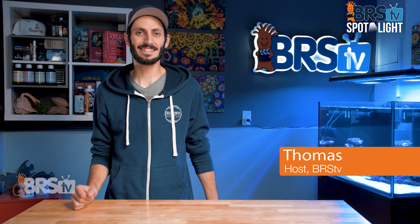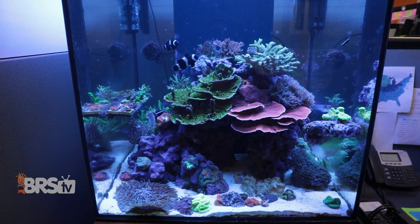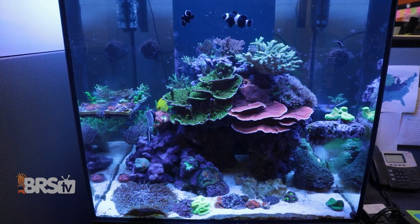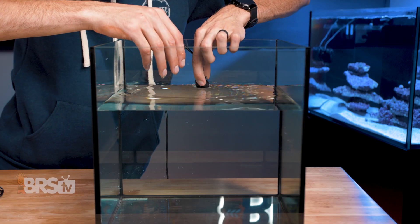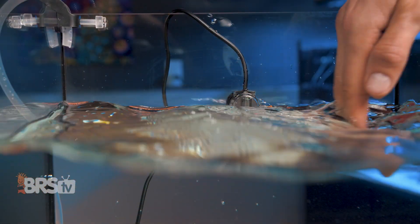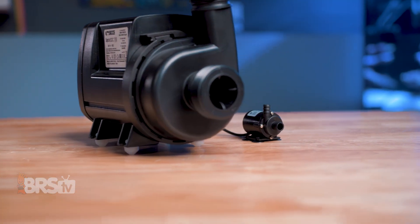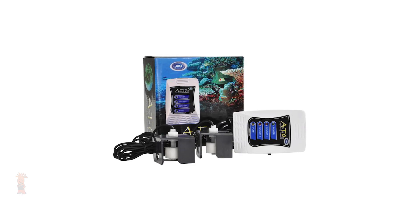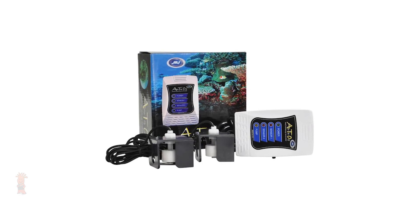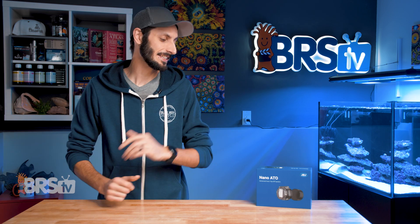Hey, it's Thomas here and today we're going to take a look at JBJ's Nano ATO. If you have a small reef tank and need an affordable and tiny ATO for your sump, the rear chamber of your all-in-one, or even to go directly in your tank — that is reliable, built to deal with surface agitation, with a very small pump that can pump water over seven feet vertically — from a company that brought one of the very first trusted auto top offs to the reefing community, then check out JBJ's Nano ATO.